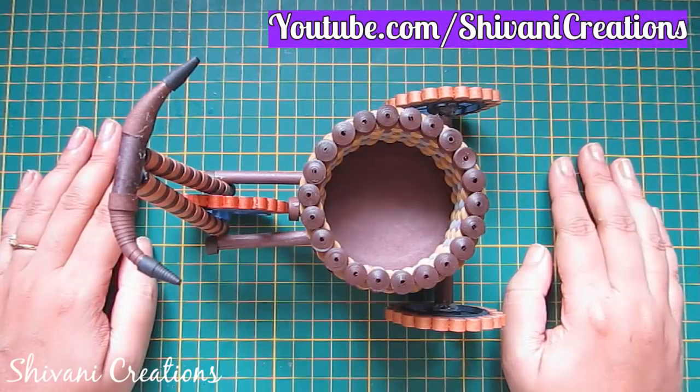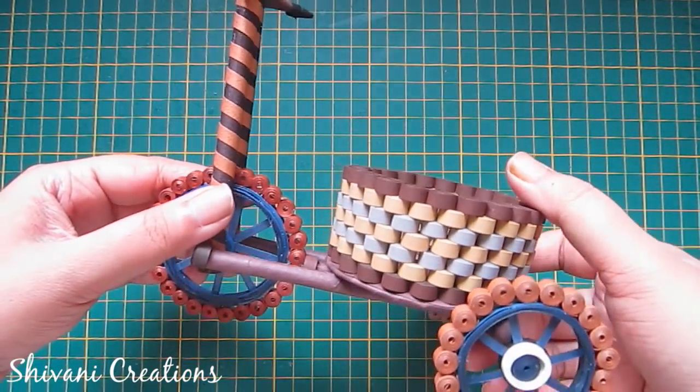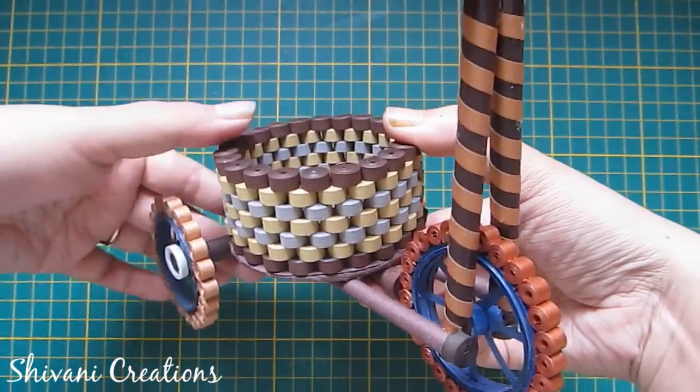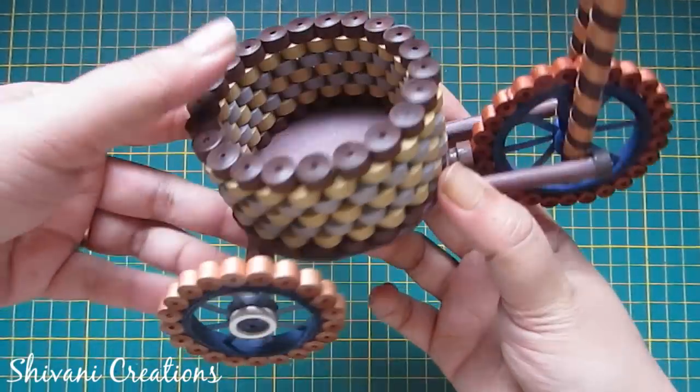Hi everyone, this is Shivani here. Welcome to my channel Shivani Creations. Today I'm going to show you how to make this very cute and beautiful quilt bicycle with the flower basket in the back side. So let's get started.